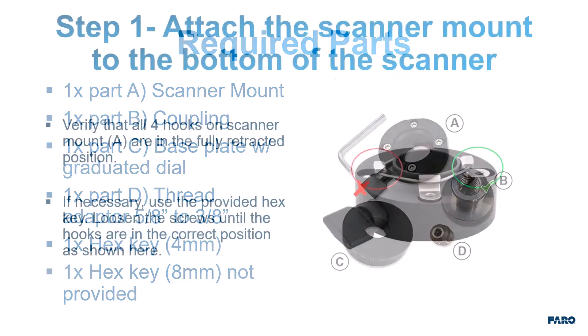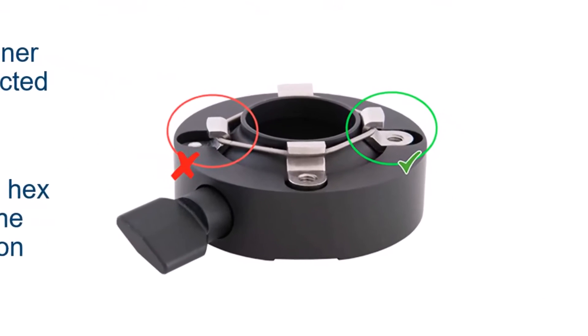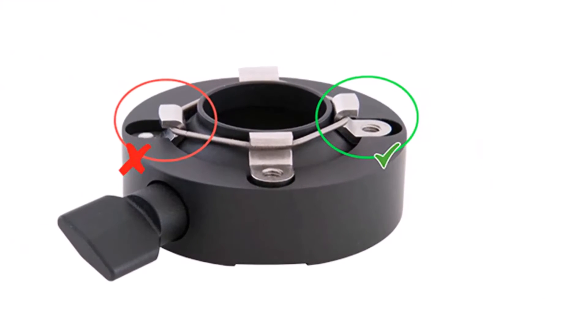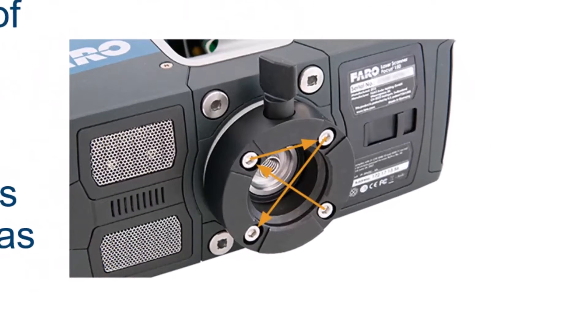Step 1: Attach the scanner mount to the bottom of the scanner. If necessary, use the provided hex key to loosen the screws until the hooks are in the correct position as shown. Step 2: Position the scanner mount on the base of the laser scanner as seen here. Using the provided hex key, tighten the four screws in a criss-cross pattern as shown.